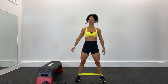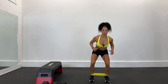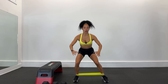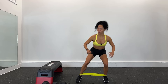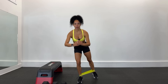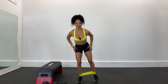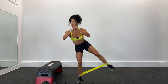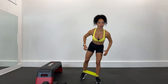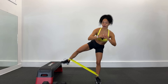Nos quedamos abajo. 1, 2, quédate abajo, abre, no subas. Nos quedamos, vamos a hacer al lado, detrás, al lado, detrás. 1, 2, suave, sube más, siente de verdad ese trabajo en los glúteos. Otro lado: al lado, detrás, al lado, detrás. Siente de verdad el trabajo, 1, 2.